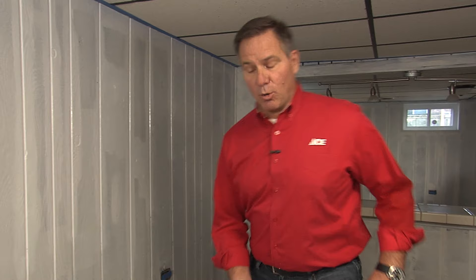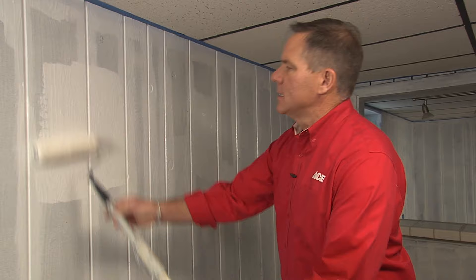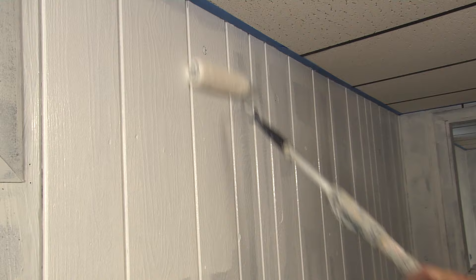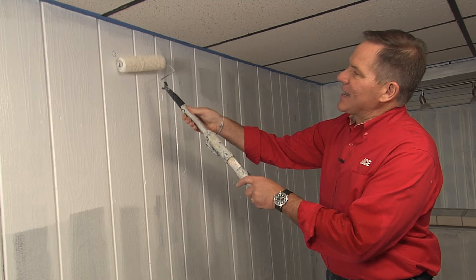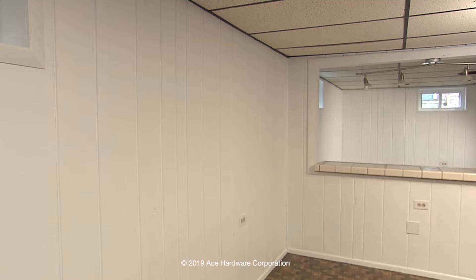We're ready to start rolling now. I'm using a half-inch nap roller, which is going to give you a nice thick coating of paint. We're filling in on the paneling, so we want something that's really going to apply enough paint. You don't want to use a thinner roller because it just won't get in there. Look at how nice that coverage is. We're using Clark and Kensington paint and primer in one, white on white. Don't be afraid — look at that knot right there. Just take the edge of the roller, put a little extra paint in there to fill it in, then go back over it again with the roller to even it all out.